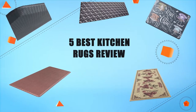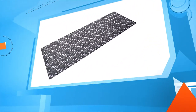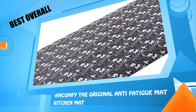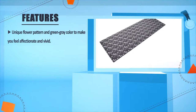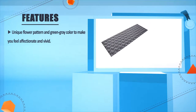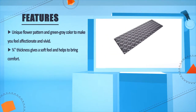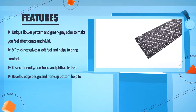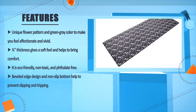Number five: iComfy The Original Anti-Fatigue Kitchen Mat. It features a unique flower pattern and green-gray color to make you feel affectionate and vivid. Three-quarters inch thickness gives a soft feel and helps to bring comfort. It is eco-friendly, non-toxic, and latex-free. The beveled edge design and non-slip bottom help to prevent slipping and tripping.